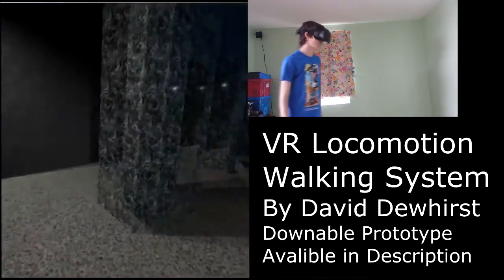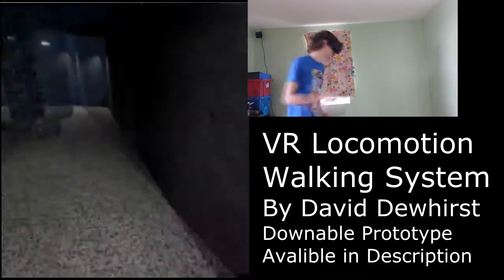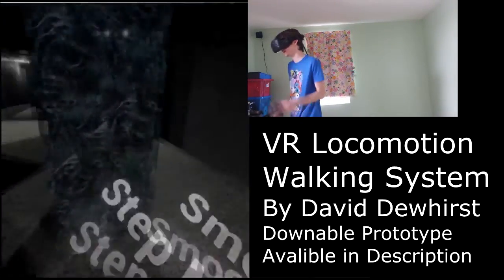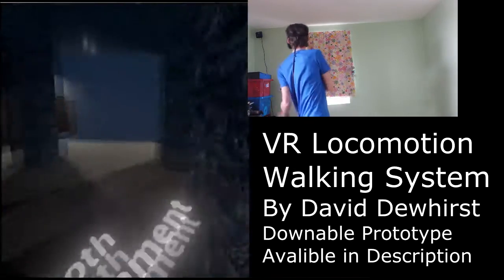I find it great because if you want to run somewhere, all you've got to do is move the controls really fast and you can run around the areas. I can look around in all the different areas and not have any problem with direction.